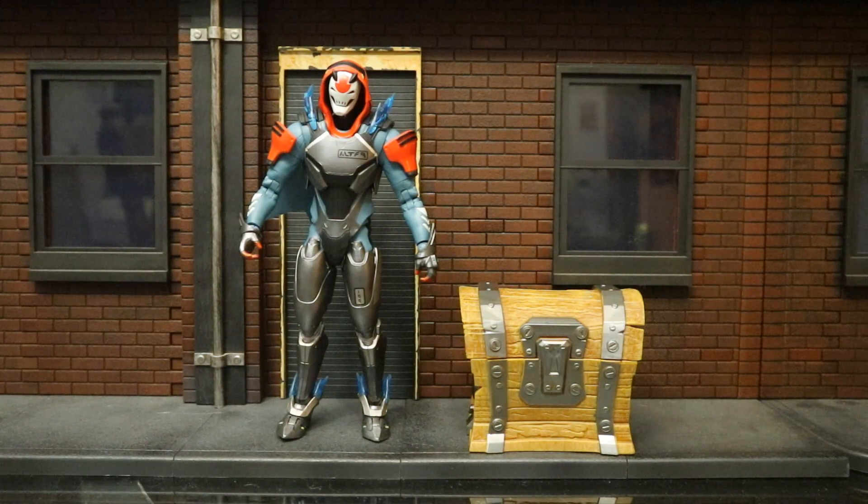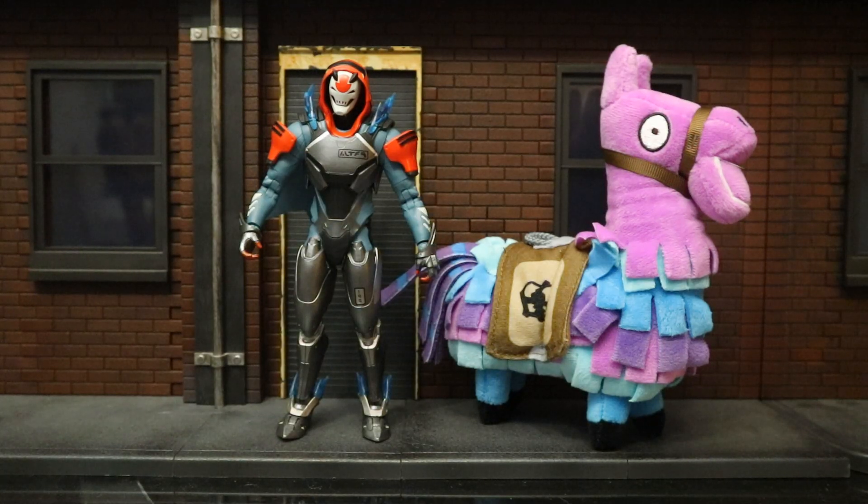Here he is next to a treasure chest I use for my Fortnite figures. This chest is actually from Jazzwares and is intended for the smaller 4-inch figures — an accessory pack that came with extra guns and building materials inside. Since treasure chests are such a big part of the Fortnite game, I was happy to have one, even though it's a little too large for the McFarlane figures. Here he is next to a llama — simply a stuffed animal I found at Walmart. Llamas are a staple of the game, though this one is a bit too large as well next to McFarlane figures.